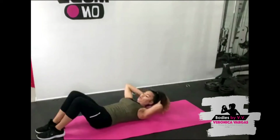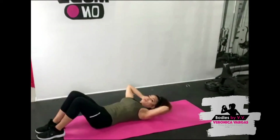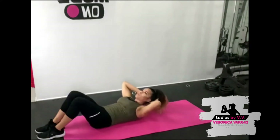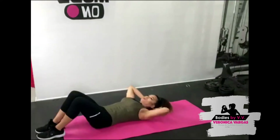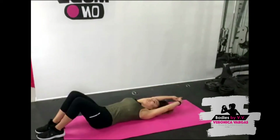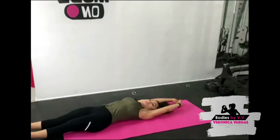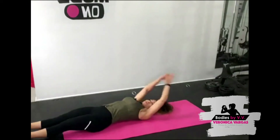Come on, keep pushing — 20 seconds. Awesome, great! Lengthen your arms out behind you, feel that stretch, straighten the legs out. Nice work!